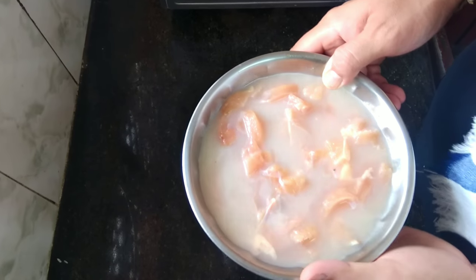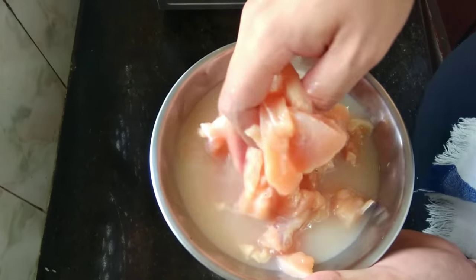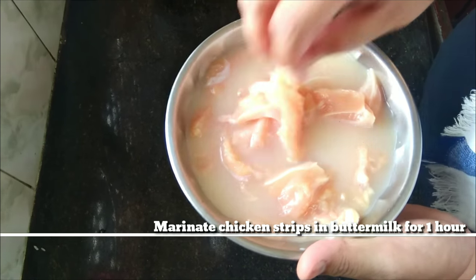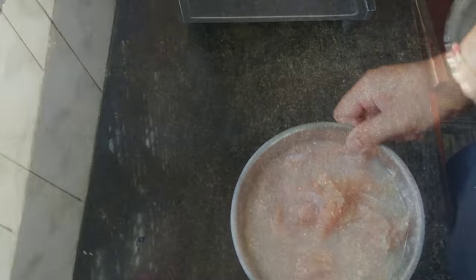For these chicken strips, I have first taken chicken breast and sliced them into small strips. Then I have marinated them in buttermilk and some salt, and marinated them for around 2 hours in the refrigerator.